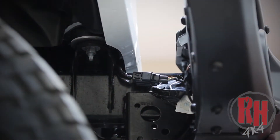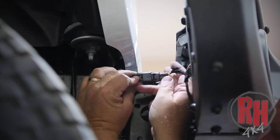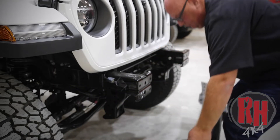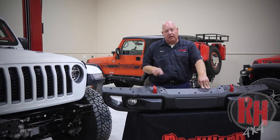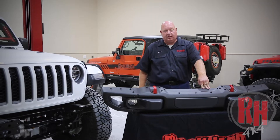Now that you've removed the eight mounting nuts that hold the bumper onto the frame, go ahead and unclip the fog lights. You will do that by pressing on this side and removing the wire. Go ahead and remove your front bumper off the front of the frame. Then we'll get a pair of wire cutters and remove the wiring out of the back of the factory bumper and show you how to take the fog lights out.